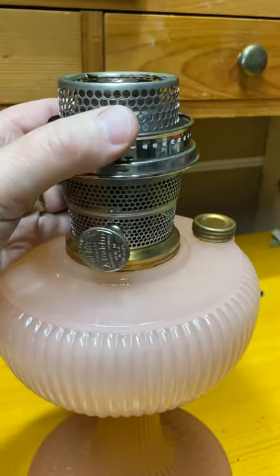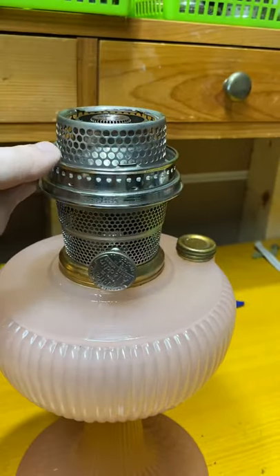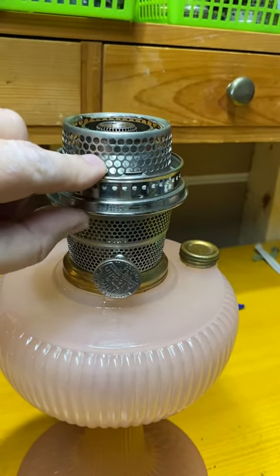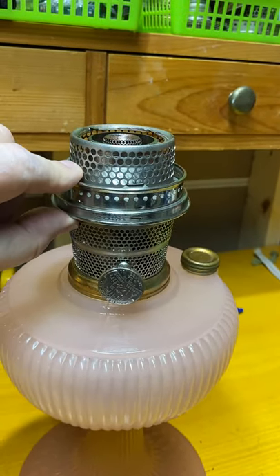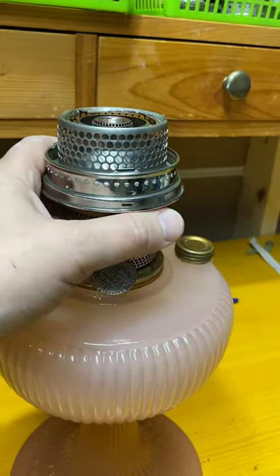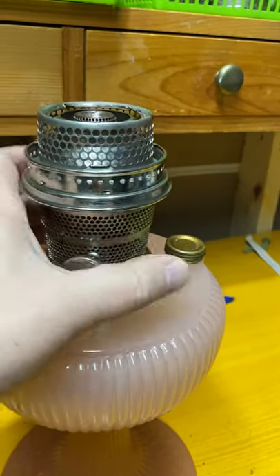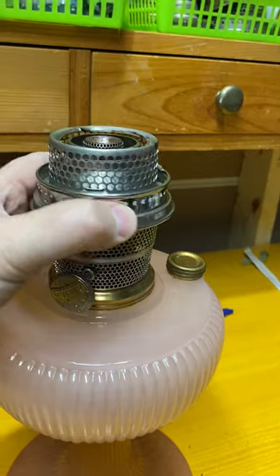This top piece — this gallery — I had the burner in my hand and I held it tight. I warmed this up with the hot air gun, put a rag around it so it wouldn't burn my hand, and I just managed to twist it and then get it off. And now it comes off and on real nice.